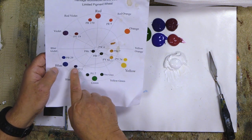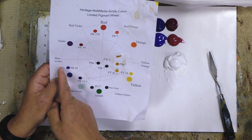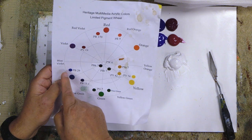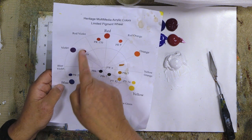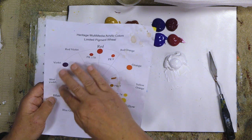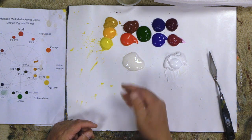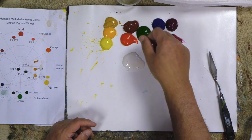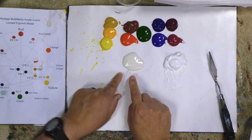Phthalo green-blue sits right here on the wheel and makes nice violets, but the brightest, clearest colors come further out on the wheel. Pigment Blue 29, ultramarine blue, makes by far the prettiest violet colors. Put that with the red violet or quinacridone violet and you get beautiful violet colors, which is going to be the majority of our flowers. Phthalo blue gives you a range, but ultramarine blue gives you a much much bigger range. So I have ultramarine blue along with phthalo blue, plus Hansa yellow, aureolin yellow, yellow oxide, naphthol red light, burnt sienna, pine green, quinacridone violet, red violet, and white.